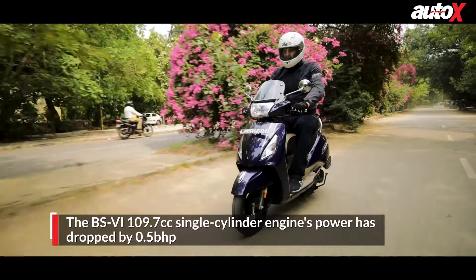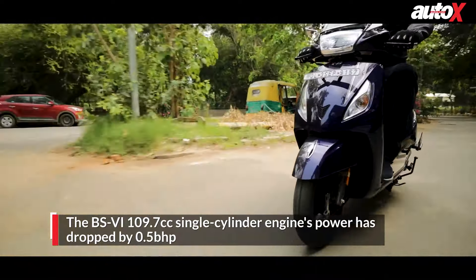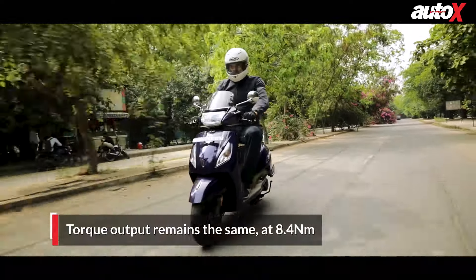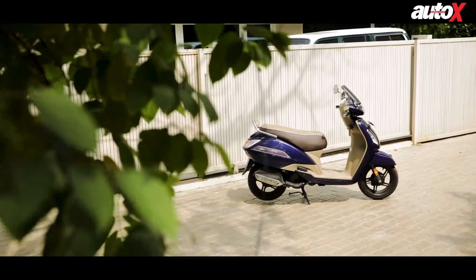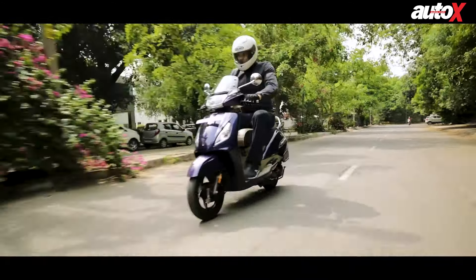The new BS6 engine is the same 109.7cc single cylinder engine, but its power has dropped by 0.5 brake horsepower to 7.3 brake horsepower; however its torque output remains the same at 8.4 Nm. The Jupiter has always been a refined scooter with great ride quality and the new BS6 model continues to offer the same riding experience, with jerk-free acceleration and a very well refined engine.